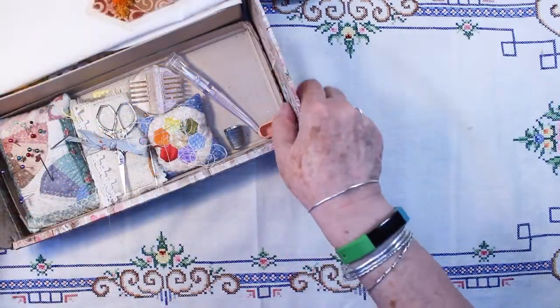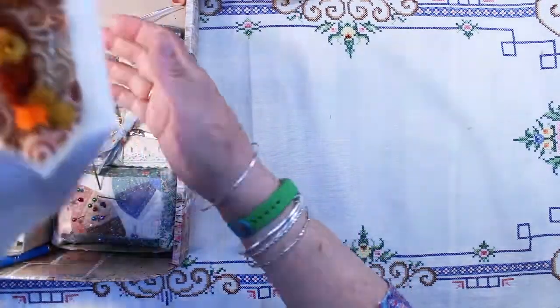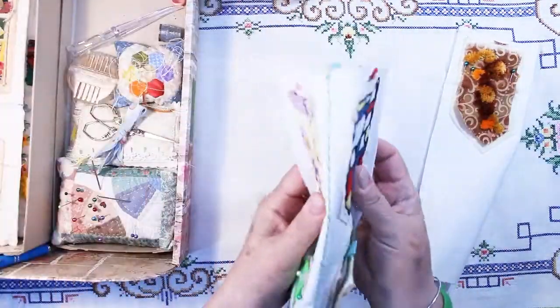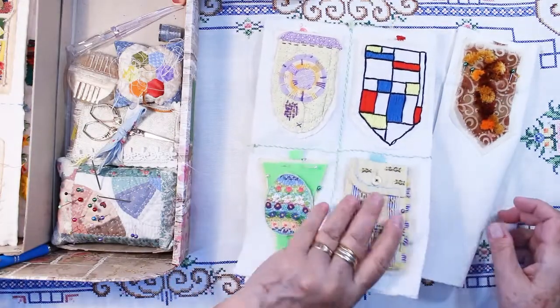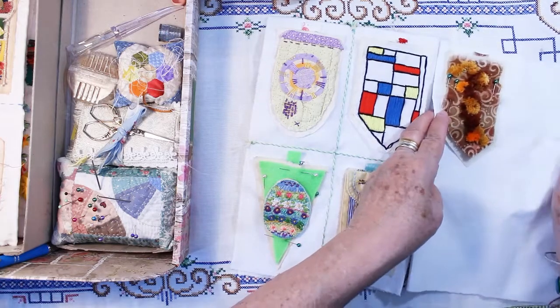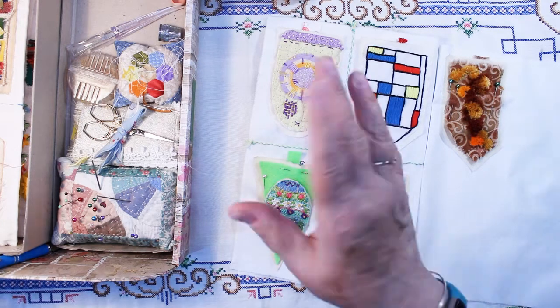So here's a final look at my flags for April: 13, 14, 15, 16, and 17. Thanks for watching and have a great day stitching. Bye-bye.